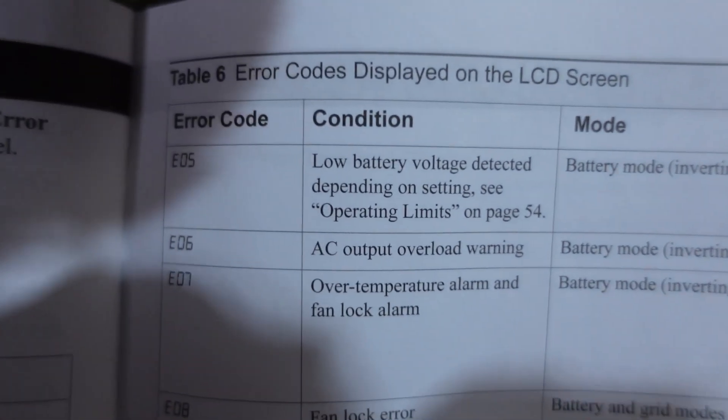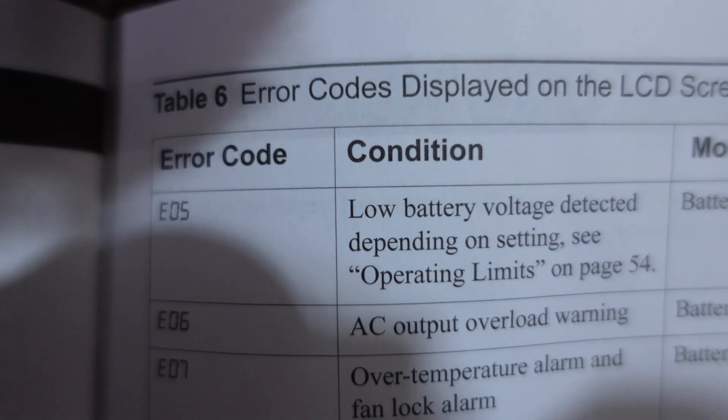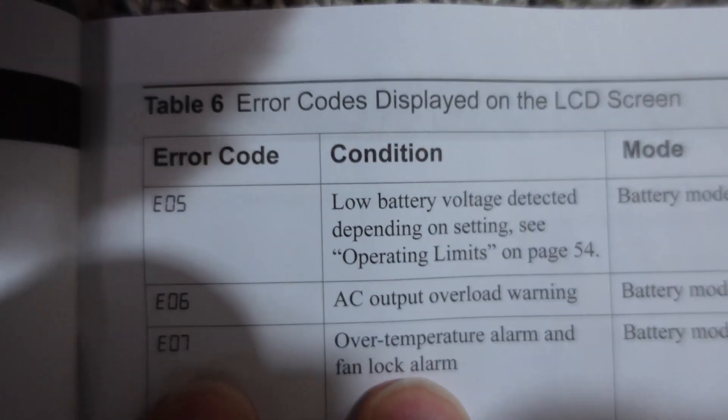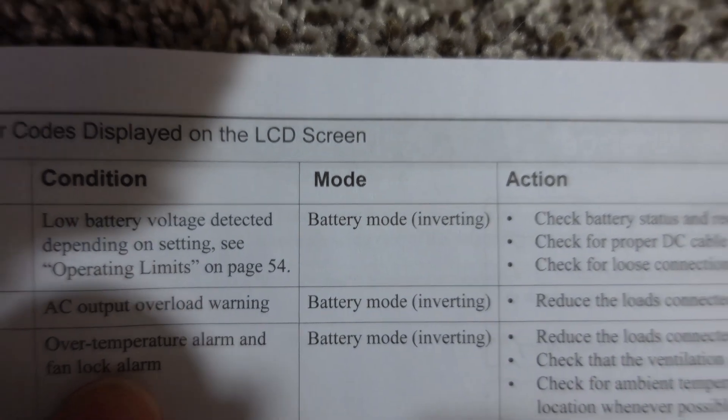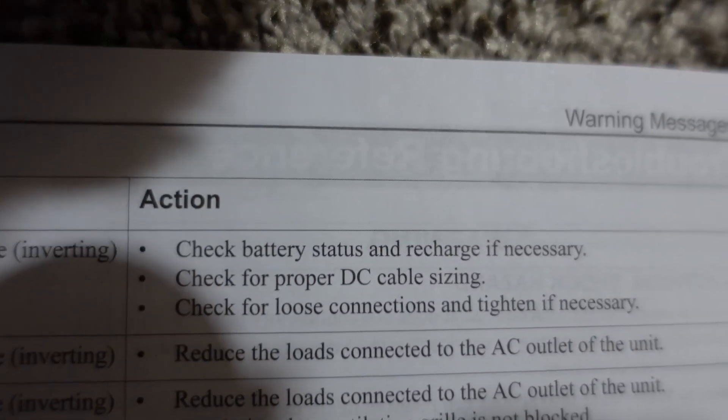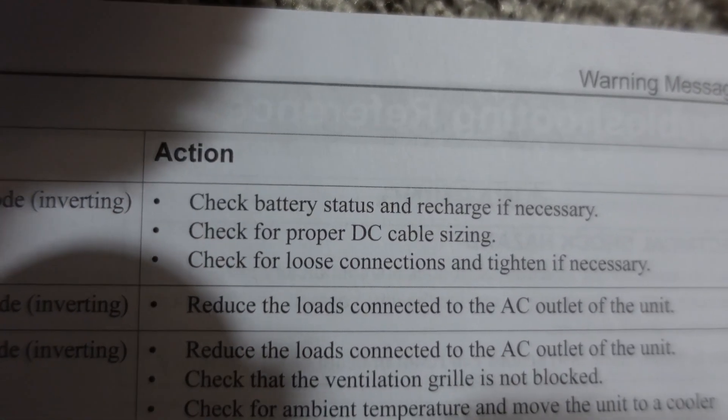Error 5 — as I suspected, it's a low battery. You can see here's the manual and the error code. It has a potential for other battery issues, but I know it's definitely the low battery just based on what we're doing today. So I'll go turn the breaker back on.